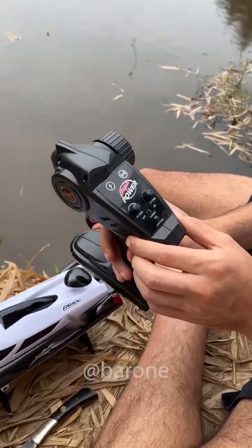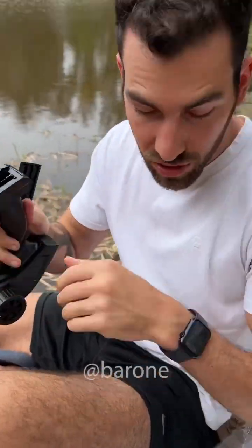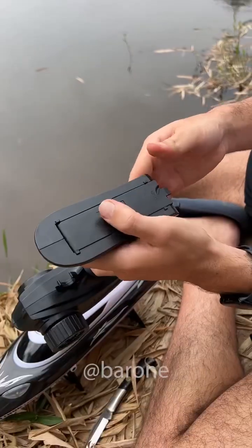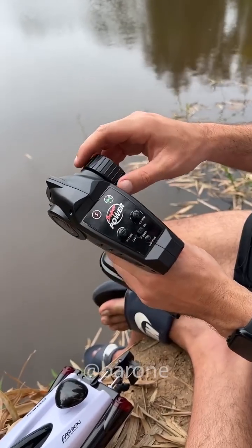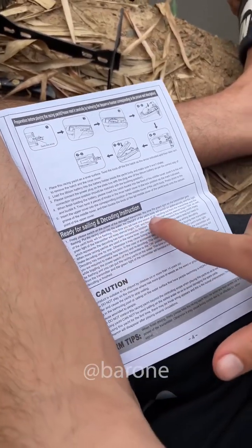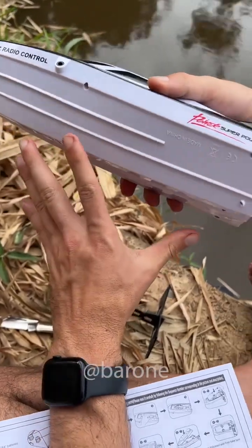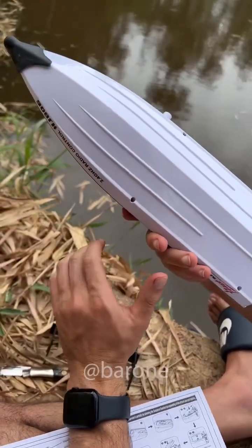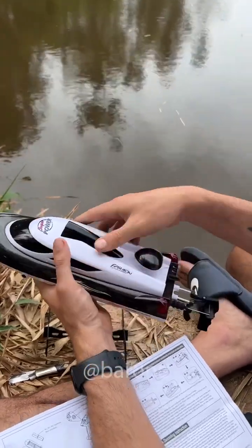Oh my god, look at the size of this thing. Of course we need batteries — but I like to be prepared, and that's why we have batteries here. It's closed, let's turn it on. Is it connected already? Apparently we did everything right. Here it says that when the control is flashing green, we're supposed to put the boat in the water. There's a sensor somewhere that will automatically turn it on when it's in the water.